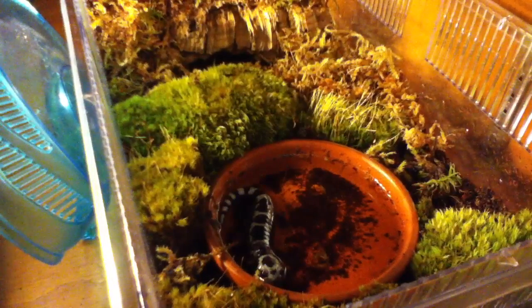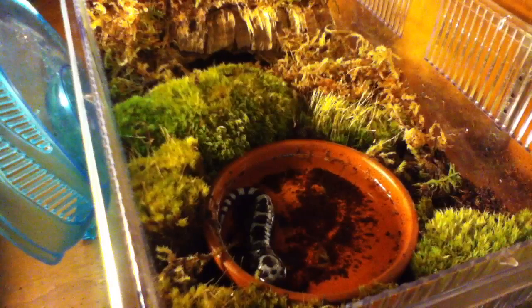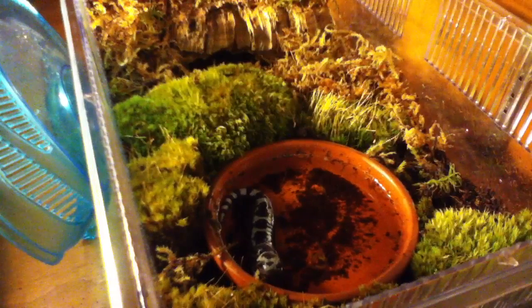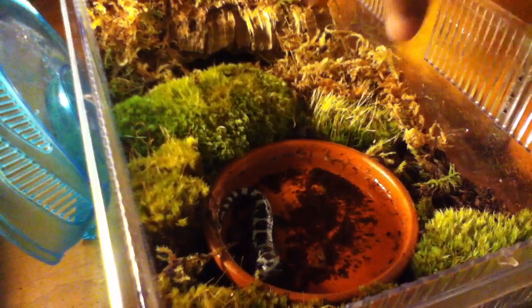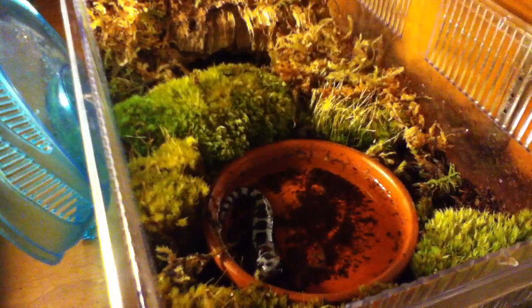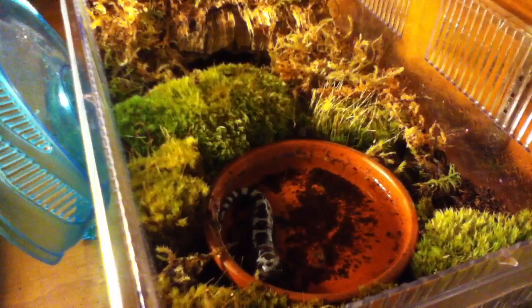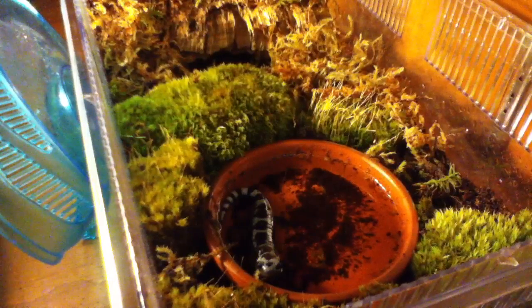I'll talk about these salamanders a little bit — not a full care guide, as I'll do that separately. These guys don't need a big setup — a small setup works because they don't need a lot of room, but give them enough. Don't put them in a 2.5 gallon; put them in at least 5 gallons per salamander. If you have two, use a 10 gallon. Keep them in a moist area with moss and places to hide. I've got a cork bark log for him to hide under, a water dish, all of which keeps the humidity up nicely.